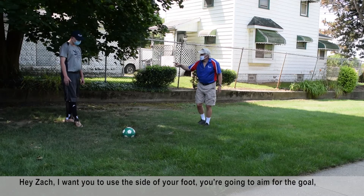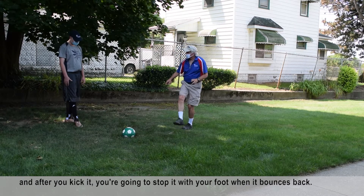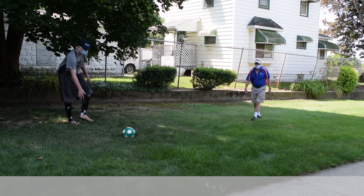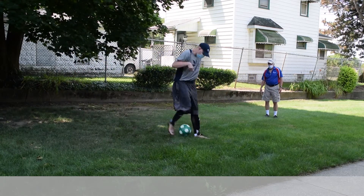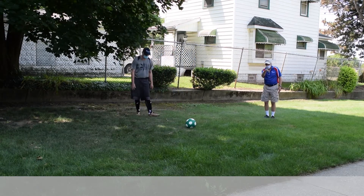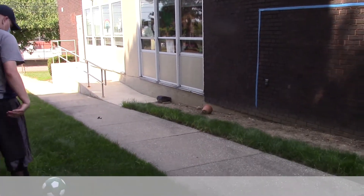Zach, I want you to use the side of your foot and aim for the goal. After you kick it, try to stop your foot on the rebound back. Good. Set it from the side — take it again, try to stop it. Good. Stop it. Keep it from there.